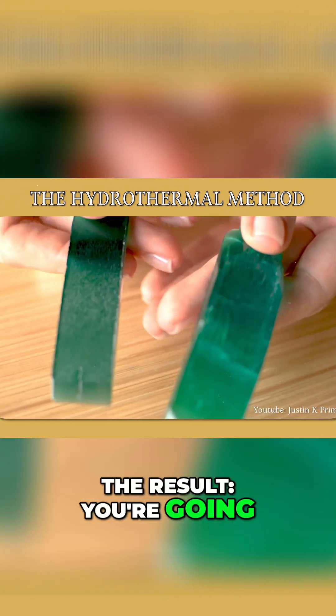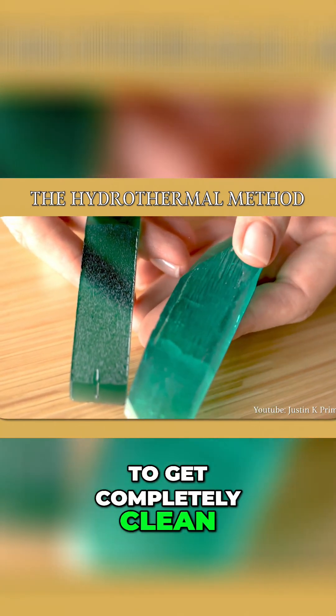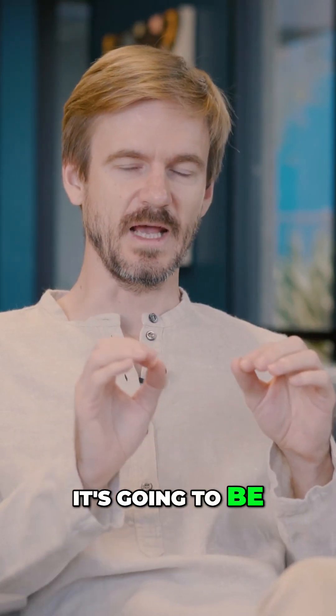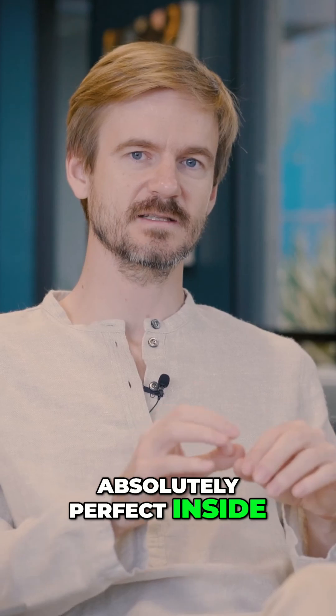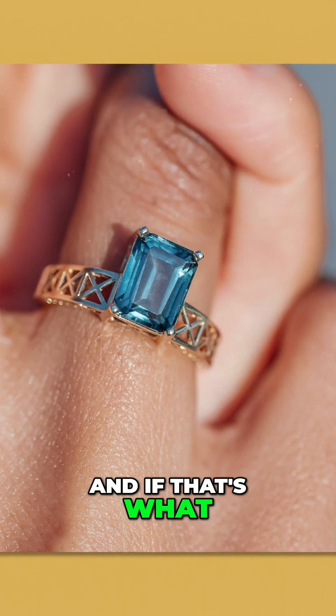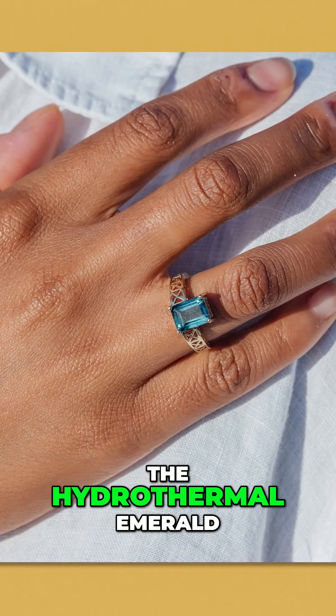The result: you're going to get a completely clean, transparent stone with no inclusions. It's going to be absolutely perfect inside with a perfect color. And if that's what you look for, the hydrothermal emerald.